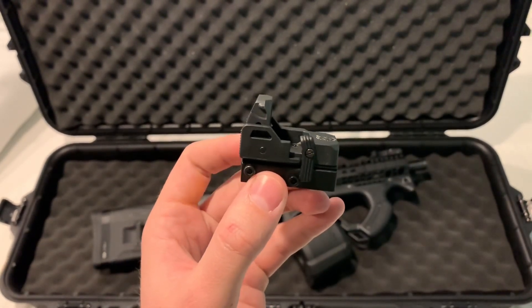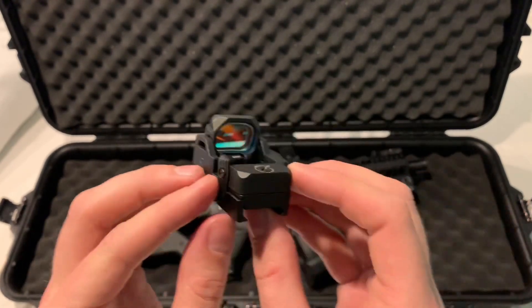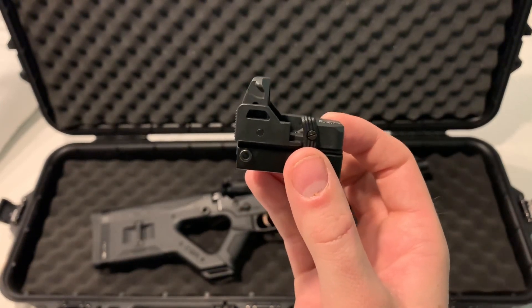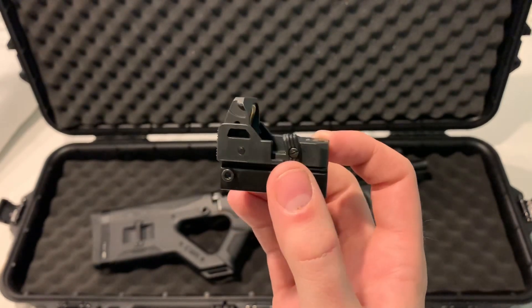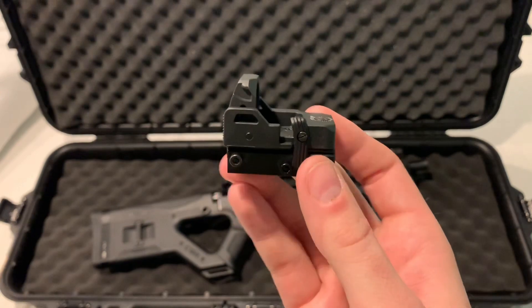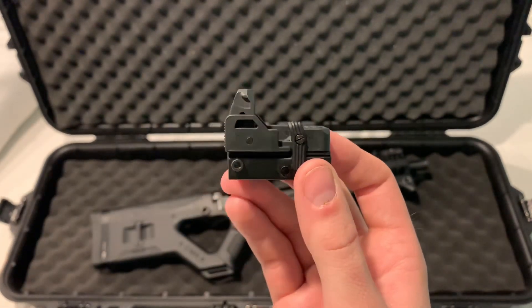It flips up and it turns on and engages. One thing I really like about these flip dots is that you put it down, it shuts it off, you flip it up, it turns it on — so you're not always pushing a button. That's a feature I do like, although this lever on the new system is worse than the original, which is kind of a mystery to me.